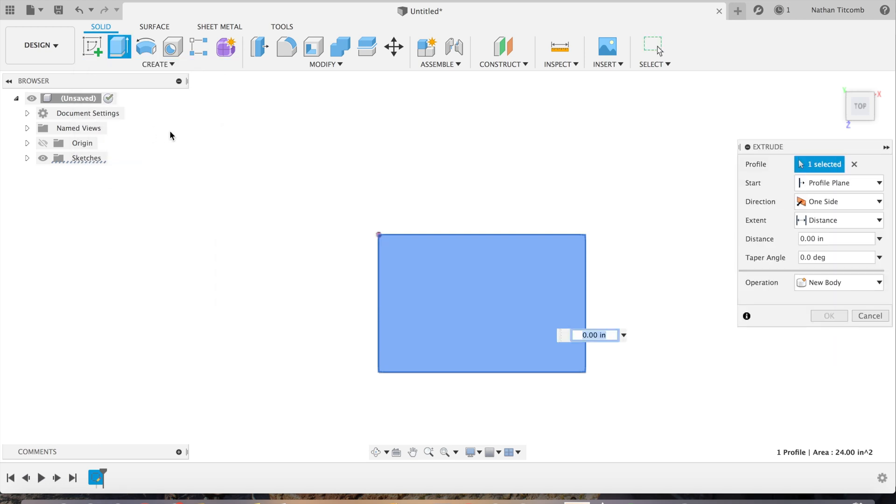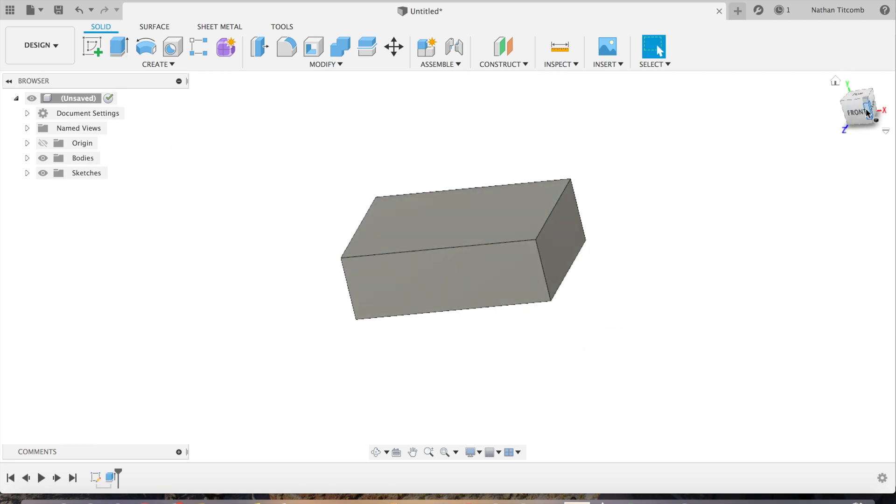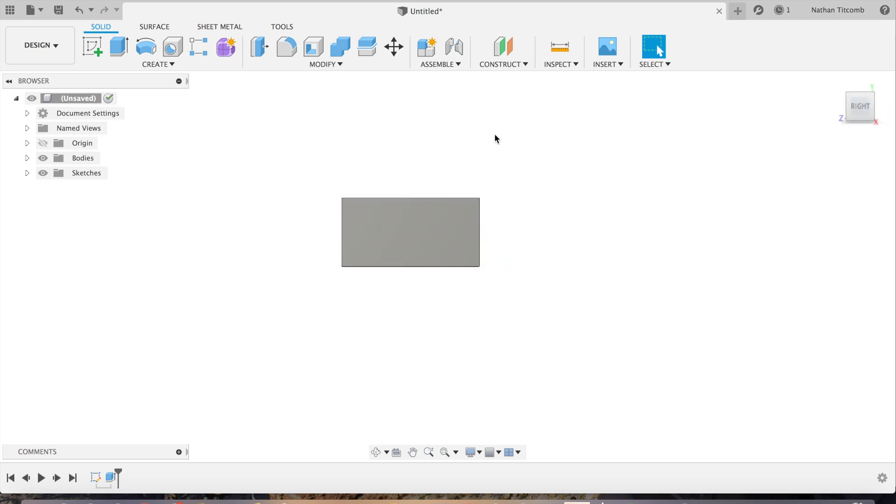Let's type in two inches. So there's the start of a block. Now let's add some features into this block.